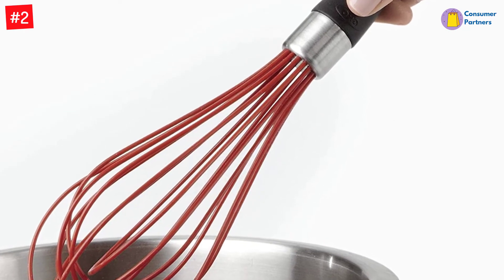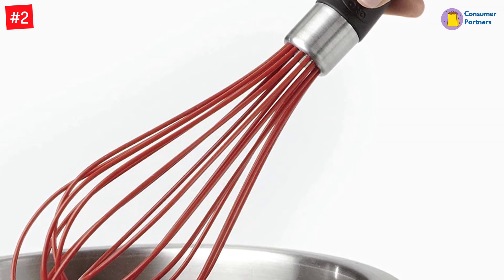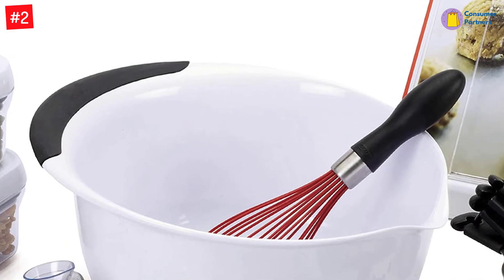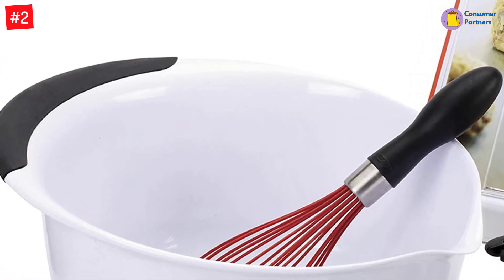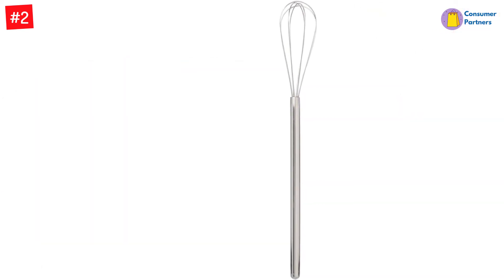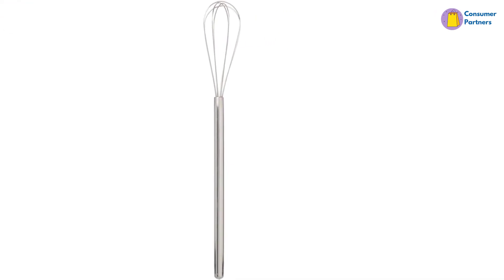Across five trials, our tester found this whisk easily grabbed every bit of matcha powder in the corners of the brewing pitcher. She also noted its slim profile made it easy to grip between her fingers for maximum control while mixing. In another test, she used this whisk to mix her instant espresso powder before adding it to her chocolate torte, and found the flat shape and stiff wires adept at blending the coffee powder and boiling water.